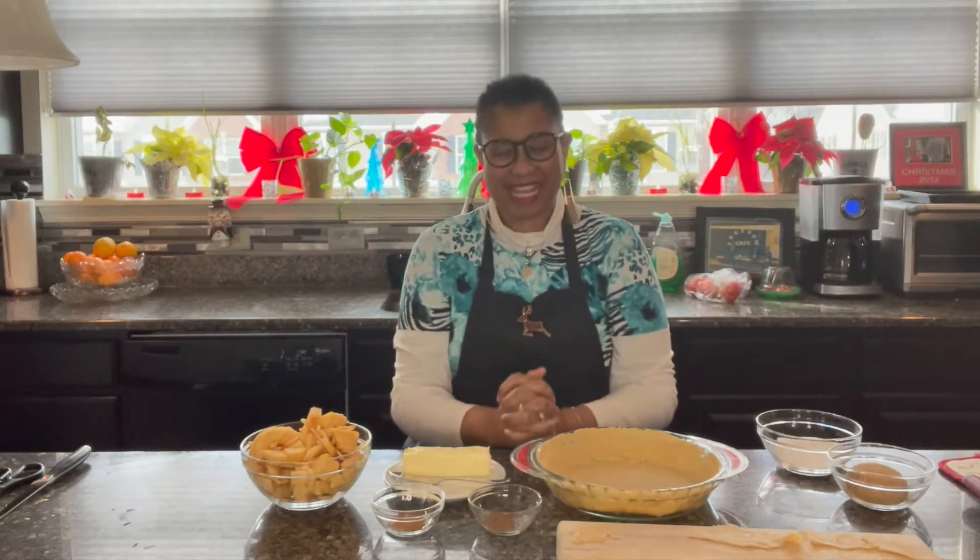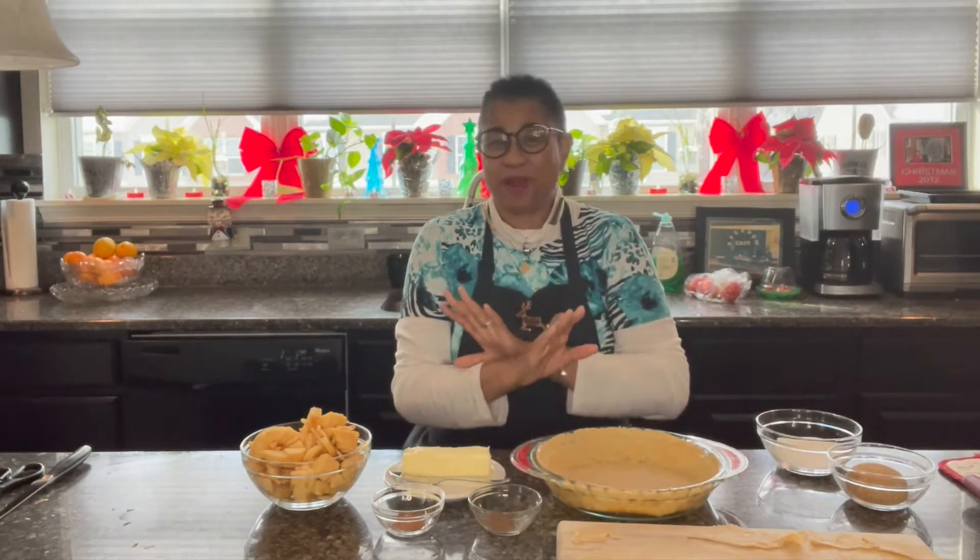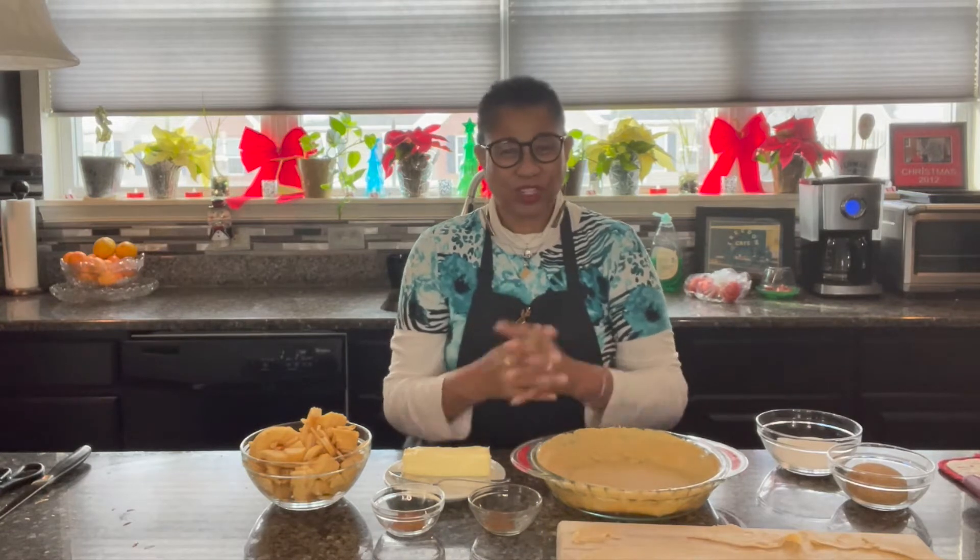Well, hi everybody. Merry Christmas — nope, not Christmas yet. But as you know, we are baking during this Christmas season. I'm excited, I hope you are. Listen, we're going to get right to it.